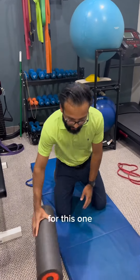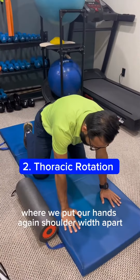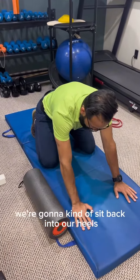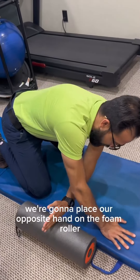The second exercise is called a thoracic rotation. We put our hands shoulder-width apart and sit back into our heels. Then we place our opposite hand on the foam roller.